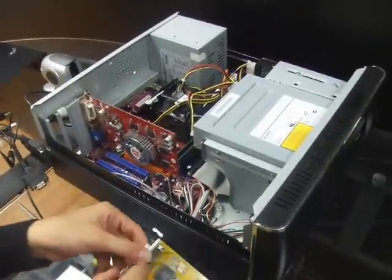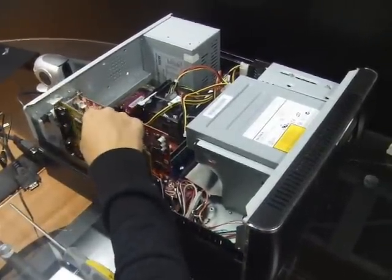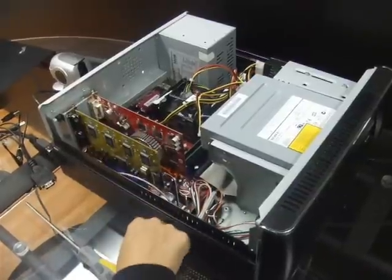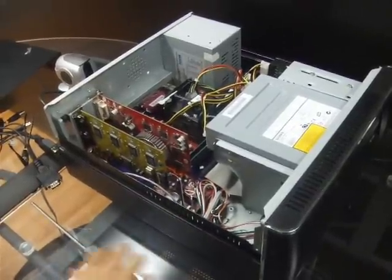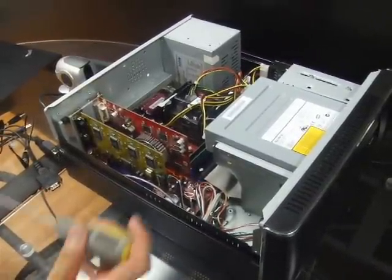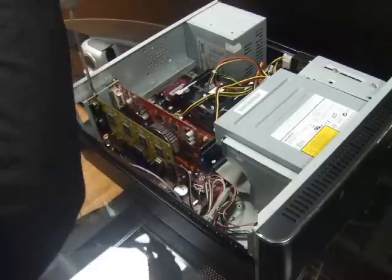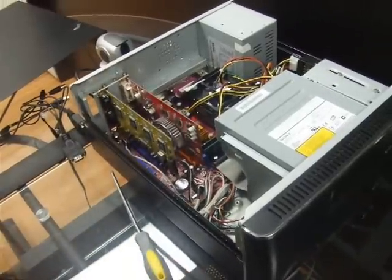DVR cards are one of the best and most efficient ways to set up a home or business security system. When you receive your DVR card, simply follow the step-by-step instructions that are included to install the card into your PC. You will need to first install the CD into your system, then install the DVR card, and finally install the drivers.